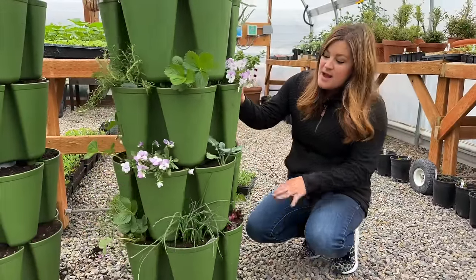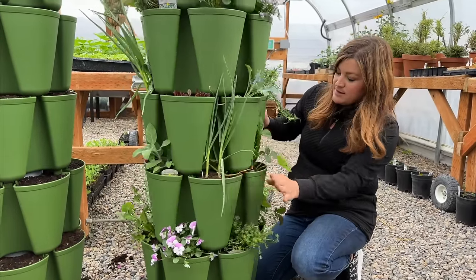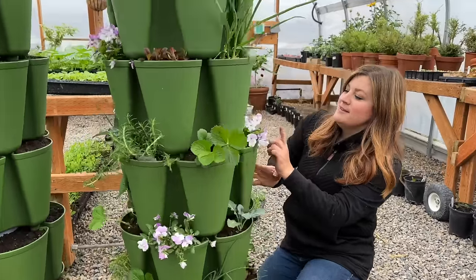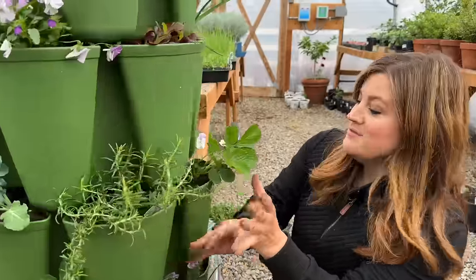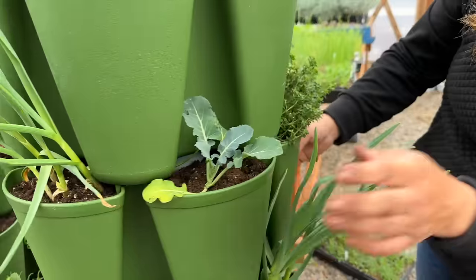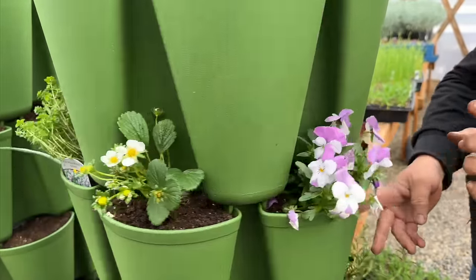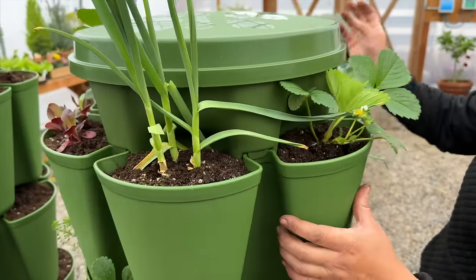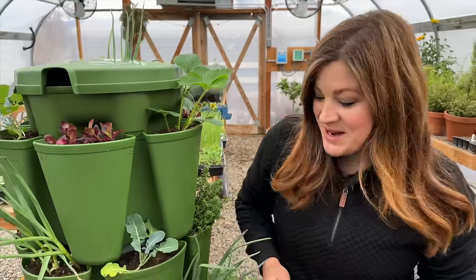Let's do a little tour of the rest of what I put in here. I basically did a bunch of repeat plants — in the second level I've got broccoli, red lettuce, a burgarten sage, garlic, a strawberry, and a viola. Next level is strawberry, viola, garlic, red lettuce, broccoli, and a trailing rosemary.